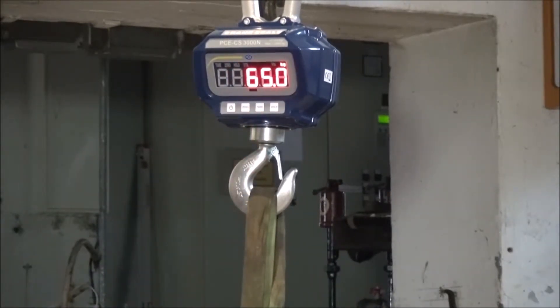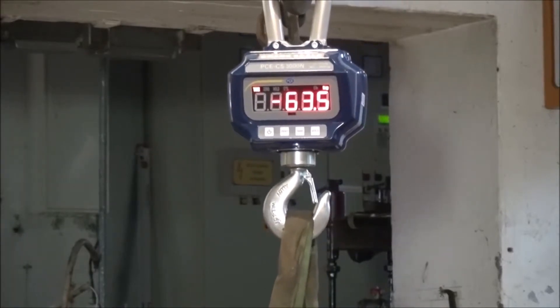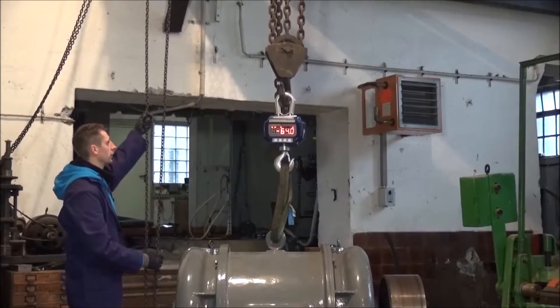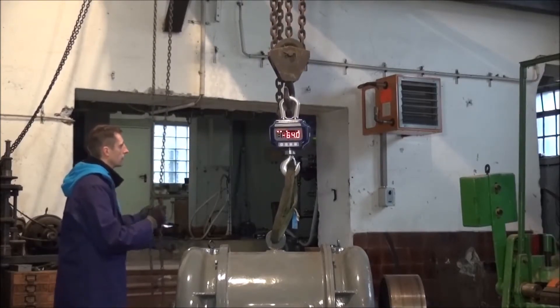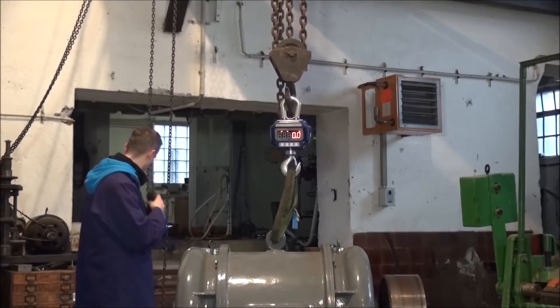If the weight is not stable in the display then I cannot tare the scale. When the stable weight is in the display I can now tare the device. When I relieve the scale the tare value goes into the minus area. The tare range extends over the full maximal range of the scale, and the maximum weighing capacity is not affected by the tare. A convenient tare function using the remote control is also possible.